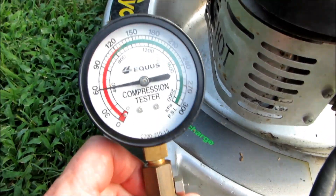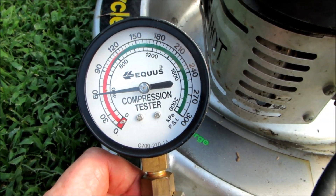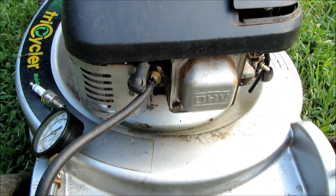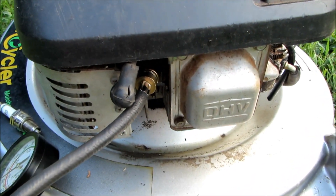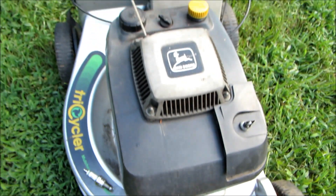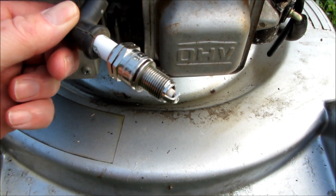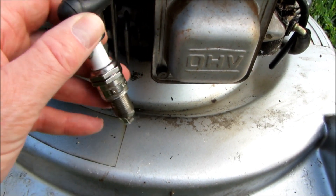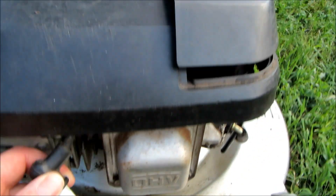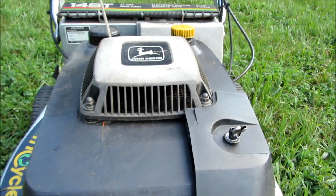That looks like a pretty good number — right at 60 pounds, and it's dry and it's cold. That's a good sign the engine is okay. I'll have to get the specs off this Kawasaki engine to confirm the correct reading, as well as the valve adjustment specs. I'm going to top this off with oil. I pulled the cord myself and I felt a shock, so I have to presume we've got fire in here. Let's put some carburetor cleaner in here and try a first start. I'm going to go ahead and top the oil off as well.